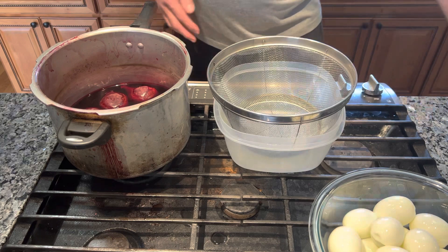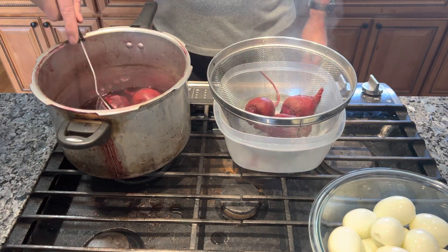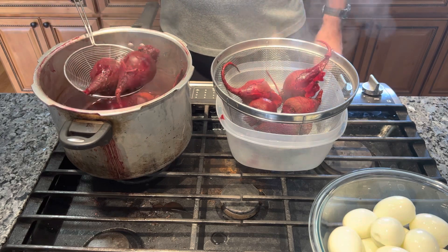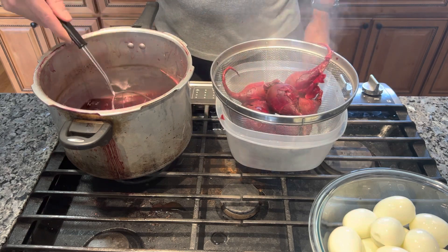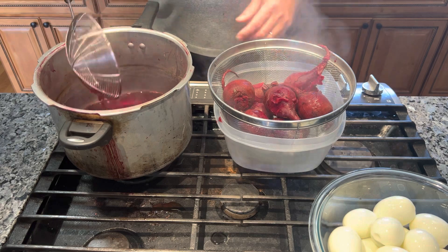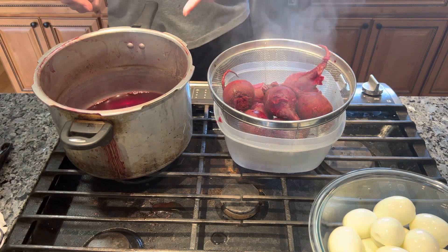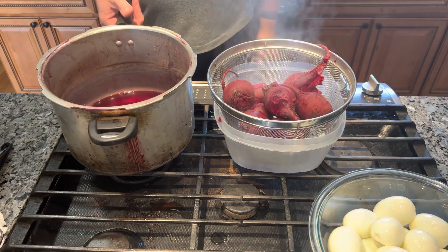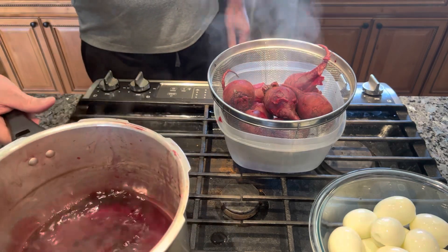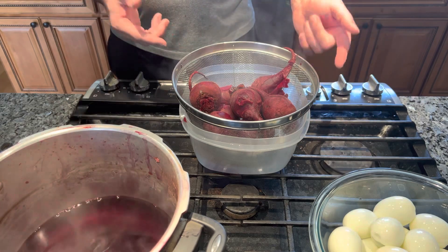I'm gonna bring over my strainer with a bowl underneath, take my spider, and take out my red beets. We do not throw out the red beet cooking water - some of it I'll use to make the pickled eggs. The rest I let cool down; my wife strains it and she drinks it. She loves the beet juice - it's very healthy and has a lot of good nutrients. I'm going to transfer the beets to the sink and run some cold water over them to cool them down, and then I'll show you how to skin them.